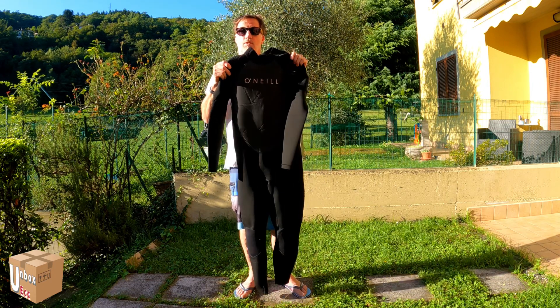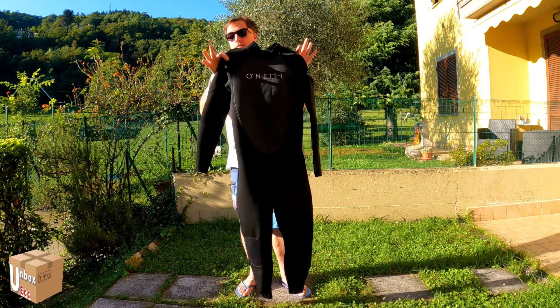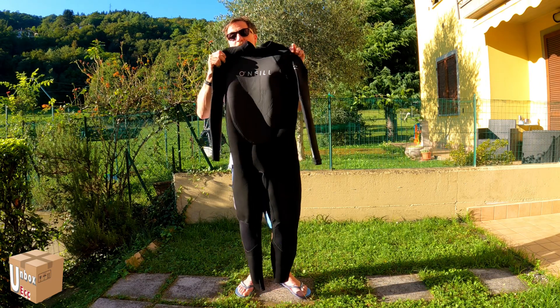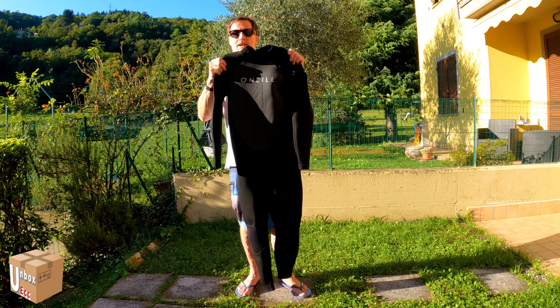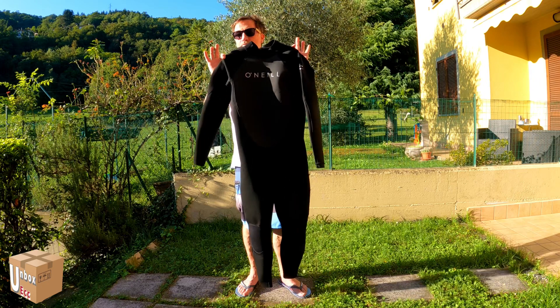Adesso la metto su, vi faccio vedere ancora una volta da vicino. Avrei dovuto aver fatto vedere un po' di foto dall'inizio di questo video. Adesso la metto su, vi faccio vedere magari un paio di difetti su di me. Poi magari su un'altra persona non avrà questi difetti, perché siamo tutti diversi. Adesso la metto su, a dopo.